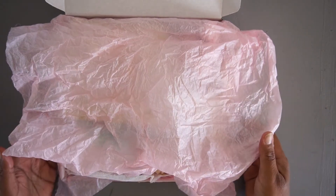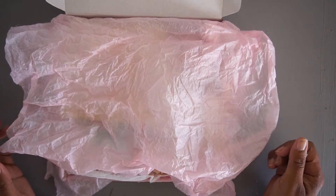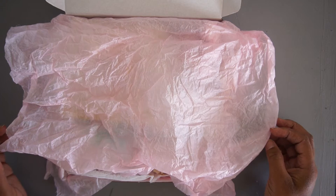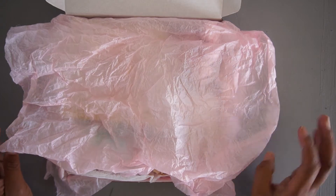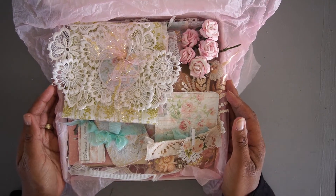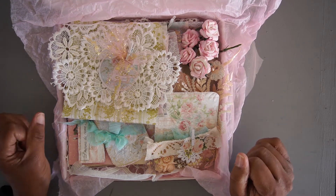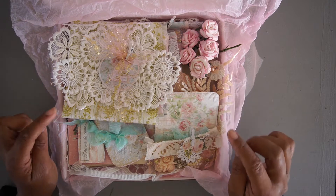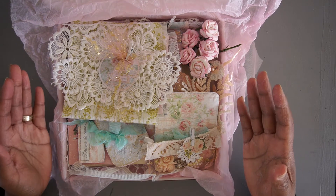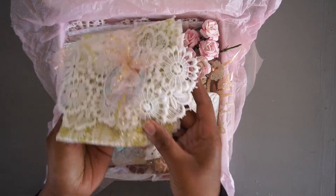Hello everyone, this is Nadexa Masjena. I'm coming to you today with this gorgeous kit that I want to share with you. This kit is going to be available as soon as you see this video and it's a kit filled with yummy goodies. As you can see here, it's fully loaded and I also created three projects with this kit and I'll show them to you today briefly, and then in separate videos in detail. So let me start and dig in with the first item.